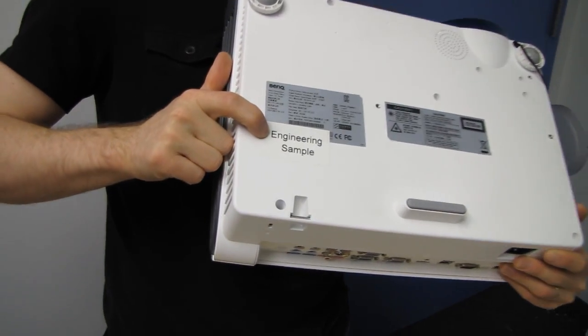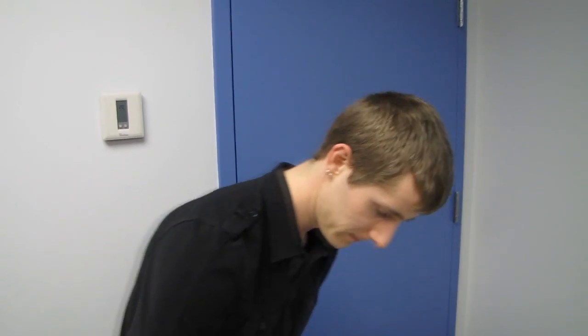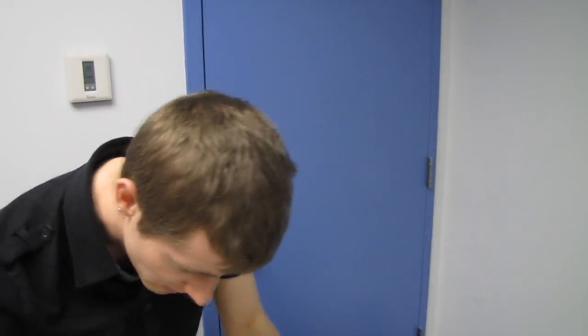Look at that engineering sample! It also has a 20-watt speaker built in. Let's go ahead and take a product tour.